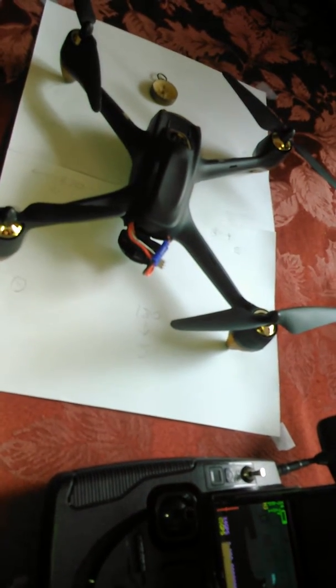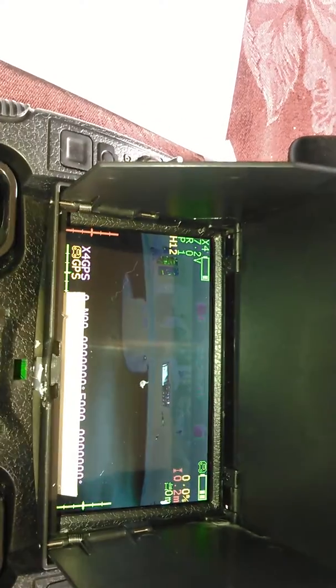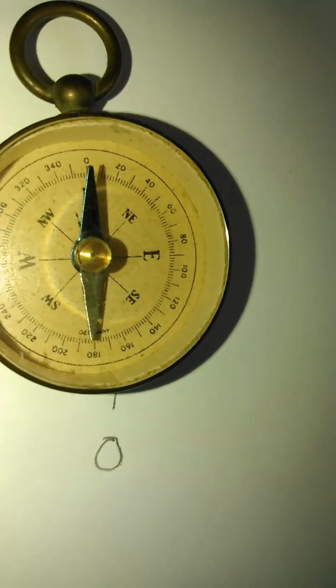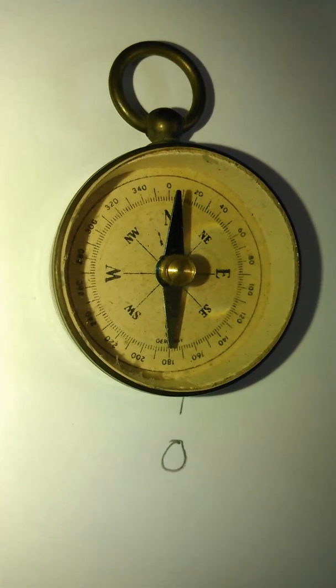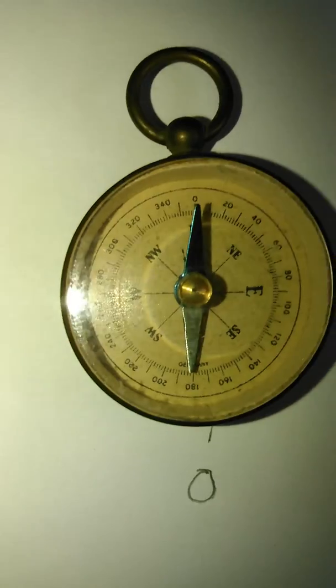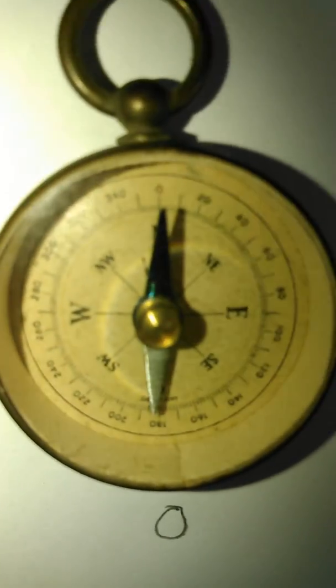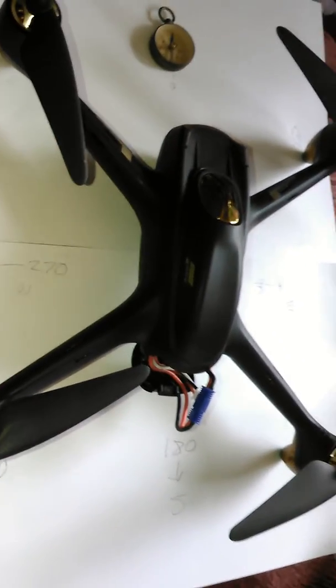I'm going to cover what the purpose of the calibrations is for the Hubsan H501S. On the transmitter, you'll see the bottom number where it says H — it says about H2, 9, 10. It's jumping around, but it's basically pointing north. On the compass, anywhere between 350 and 5 is going to be pointed north. Going east is 90, south is 180, and west is 270. That's how the quad can determine the direction it's heading.